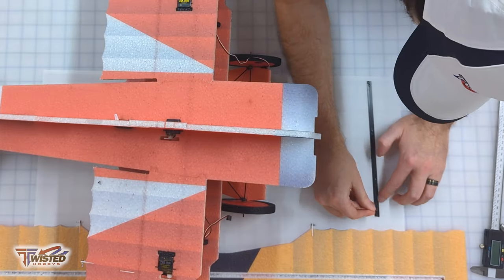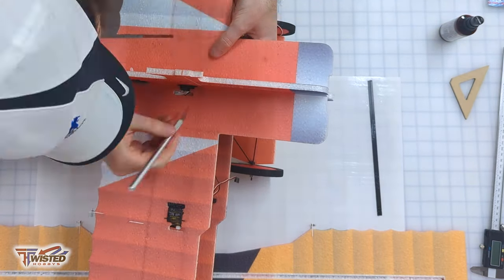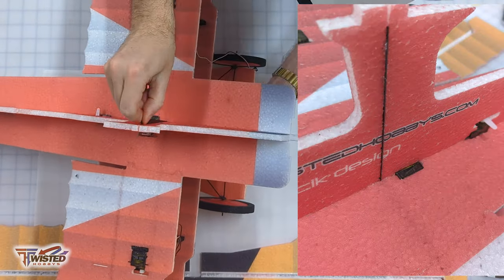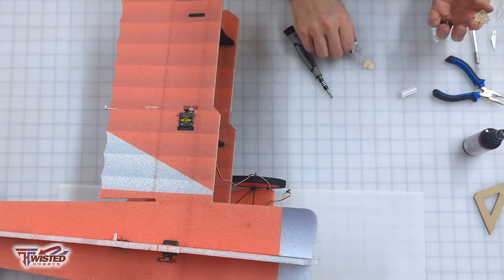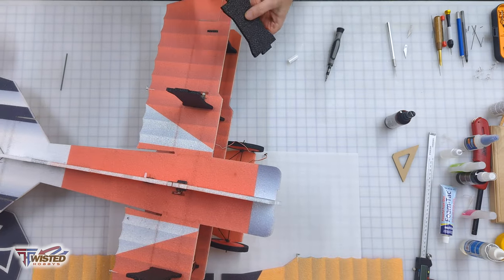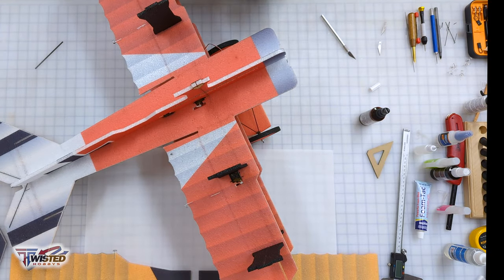Now we need the vertical stiffener that goes from the top wing all the way to the bottom wing. We glue those together with a little CA glue, then cut the hole open all the way through — I had to cut it from the top and bottom a little bit. Then you can slide it all the way down between the bottom doublers and top doublers, which we now glue into place. I use a little piece of carbon fiber to make sure those are parallel to each other so there won't be any problems when we put on the wing.